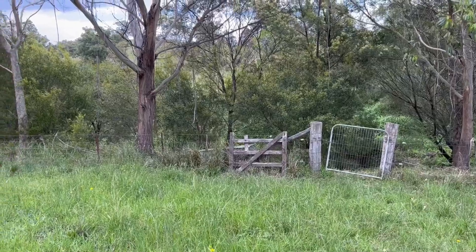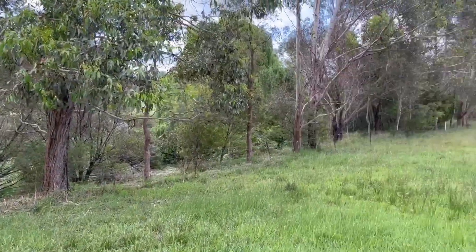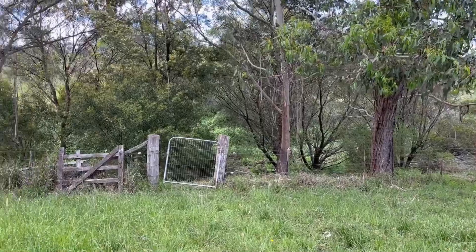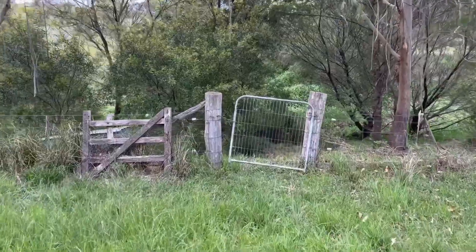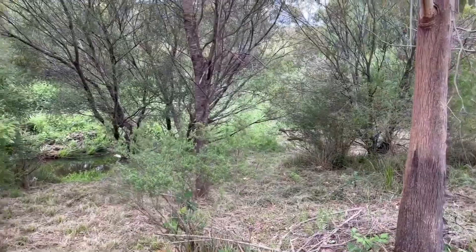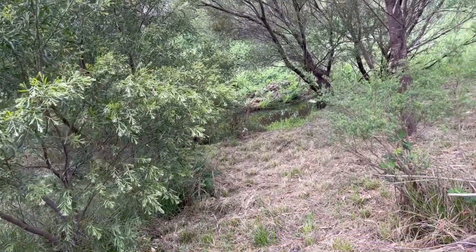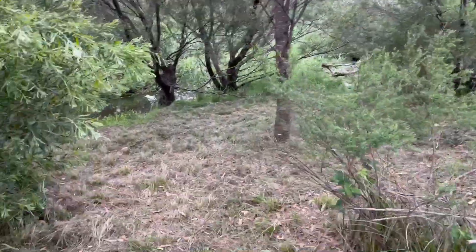I wanted to show you something we haven't shown you yet, which is our creek that runs along here. The house is just there — this creek runs right down the side of our property. We have pumping rights to the creek, which is handy when it gets dry. Ever since we arrived it's been very difficult to get down to the creek. This is where our pump lives. Robert's been doing a fantastic job — he's been whippersnipping for the last few months so that we can get down to the creek.